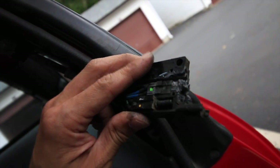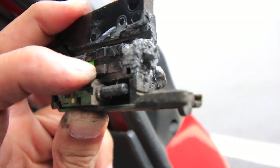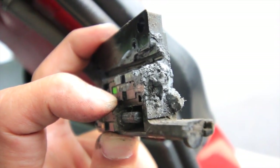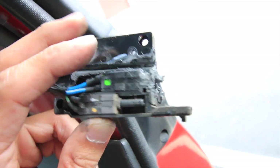I just pulled the actual switch from the mechanism. This right here is that switch, and if you look, it's pretty gunked up. If it doesn't make a connection, that seat belt doesn't come through. So I'm going to clean this out.